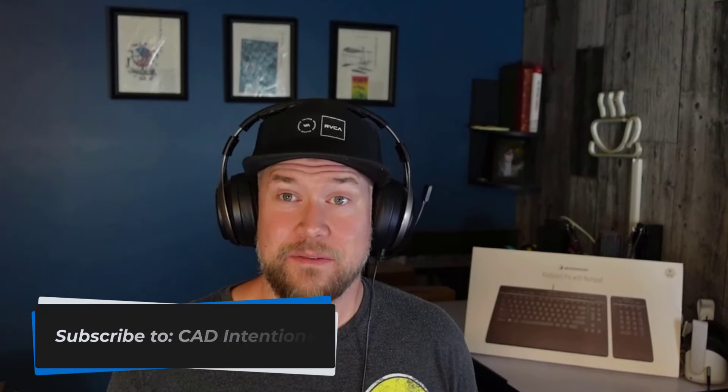We're going to be touching on that in an upcoming newsletter. So if you haven't already, make sure you sign up to the CAD Intentions newsletter at cadintentions.com/signup. Make sure you check out these products and take advantage of that deal while it lasts — the link will be down below. Thanks for watching, thanks again to 3D Connection, and have a good one. Cheers.